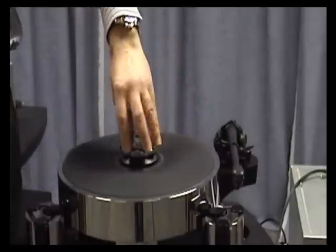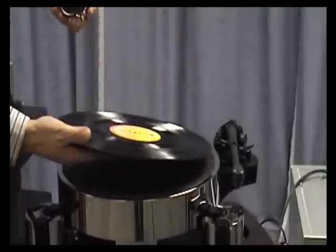Taking the clamp off initially is simple — just twist it and away it comes. On goes the record.